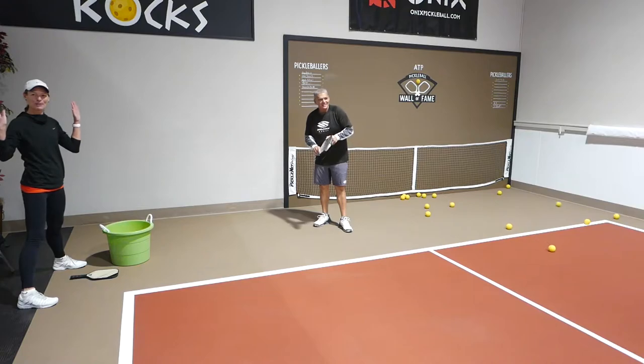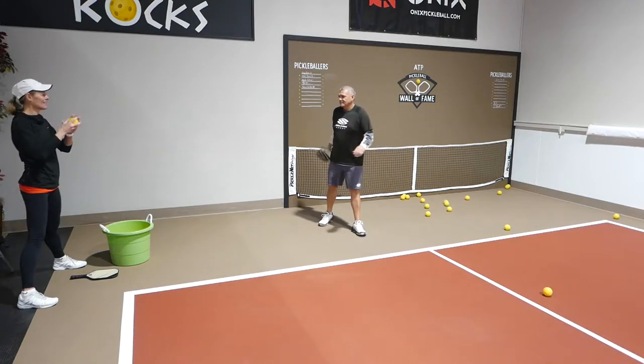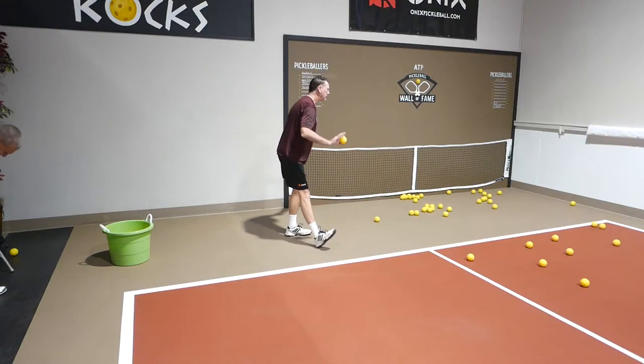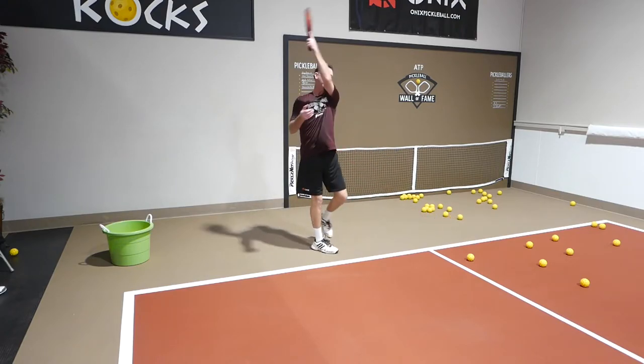She mentions she was a ball girl at big tournaments, even the US Open. The instructor observes the serves being demonstrated, noting several short serves.